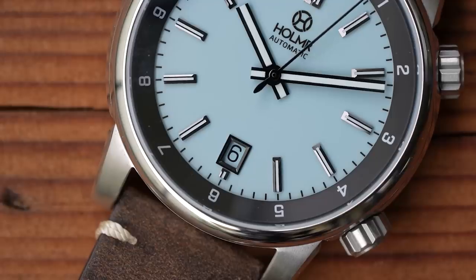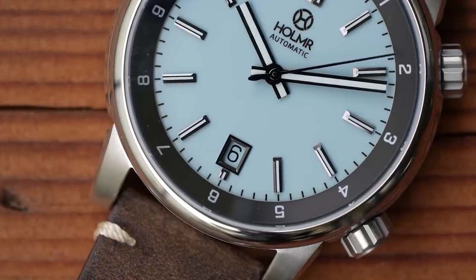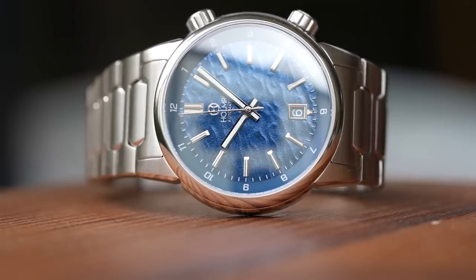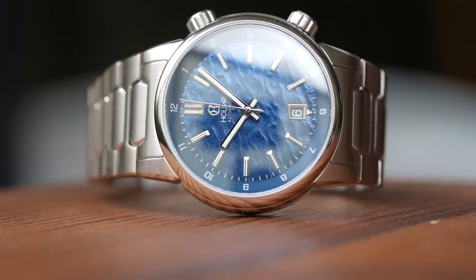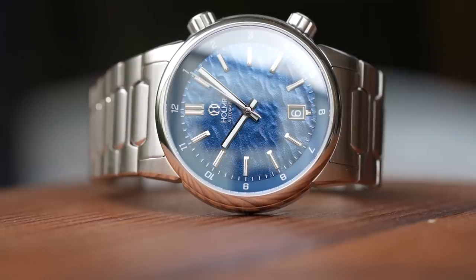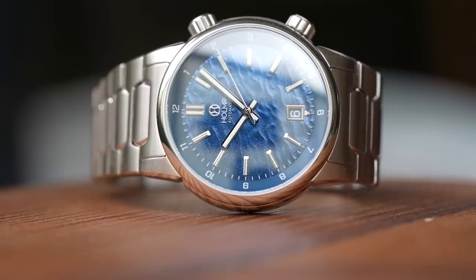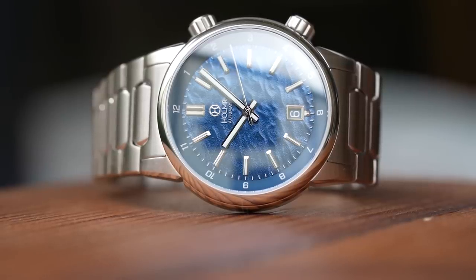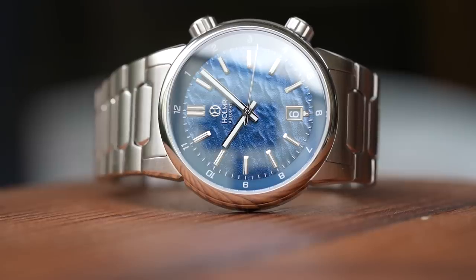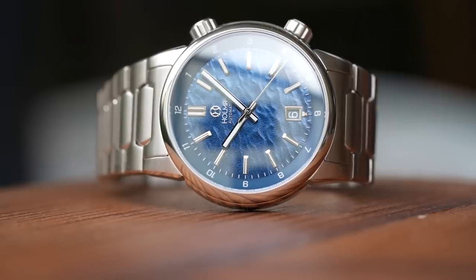The hands are pretty simple — just simple rectangular square-cut hands, the hour being marginally wider than the minute, and a non-lumed needle second hand, all high-polished with a small curved counterbalance. The angled internal bezel is also colour-matched to the dial, at least in the case of the blue one. Numerals are fairly small and discreet, but still usable. The non-patterned dial has a quite different effect overall — much cleaner, plainer, and simpler — so it's obviously up to you which of the two looks you prefer.